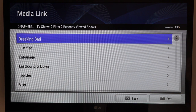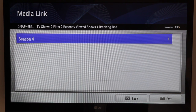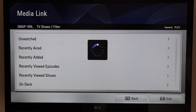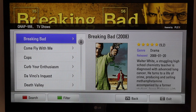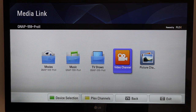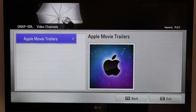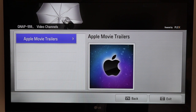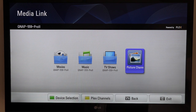That episode of Breaking Bad shows up there, and of course it works exactly the same with movies as it does with TV shows. It'll also show up the video channels you've added using Plex — for example, Apple Movie Trailers. It'll work with that as well. All in all, it works really really well.